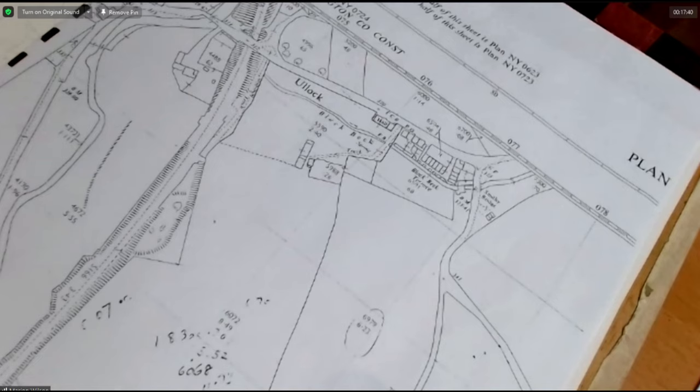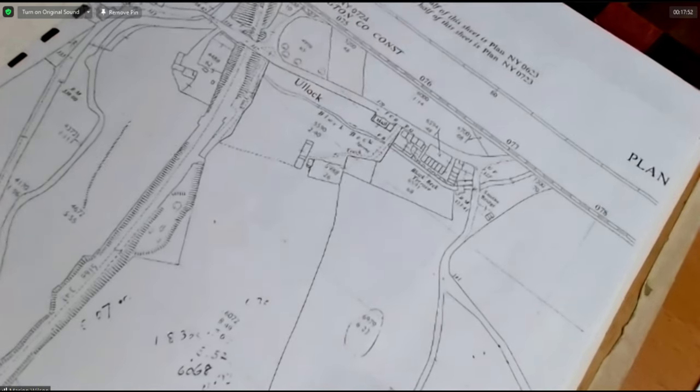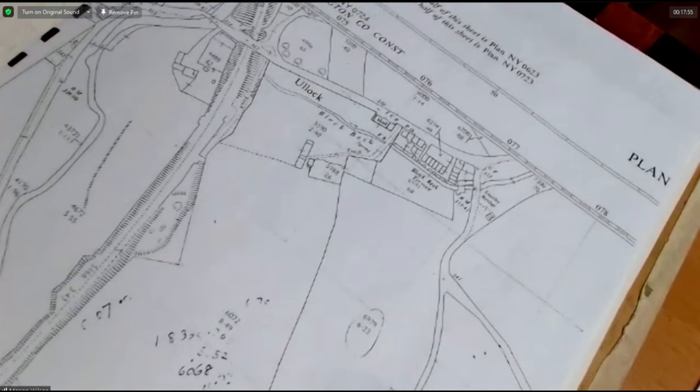I went to an evening class in Cockermouth — we'd moved up to the Lake District by then. The teacher was an illustrator who showed us how to do botanical painting. I didn't realise that with watercolour and coloured pencil you could put layer upon layer upon layer of colour to achieve the depth of colour and intensity — which I think is what I fell in love with.